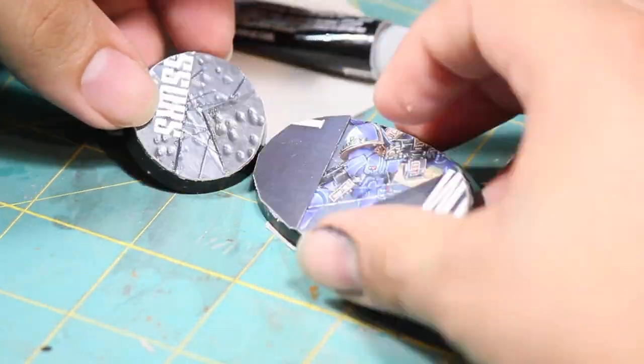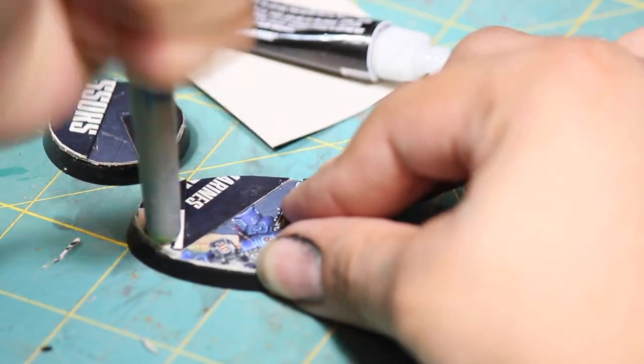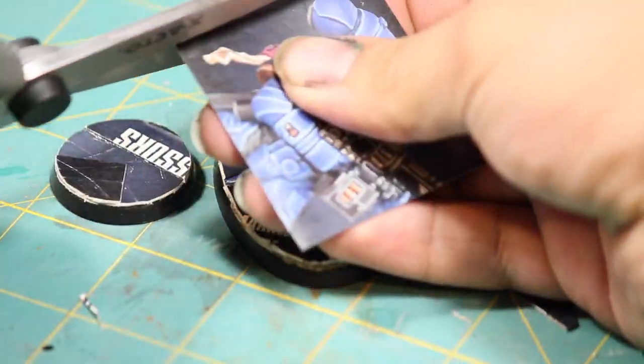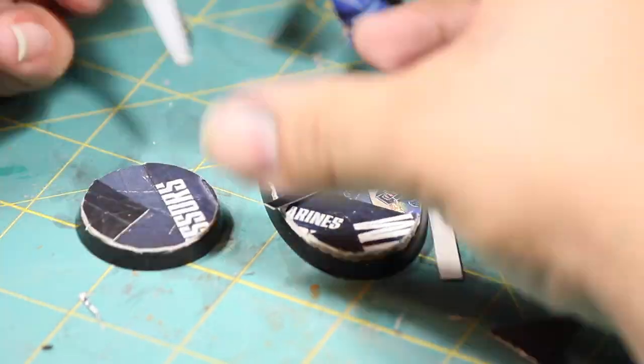As I added more cardboard, I continued to pound in texture with the back of a brush. I finished off the bases by adding some thinner strips of cardboard.